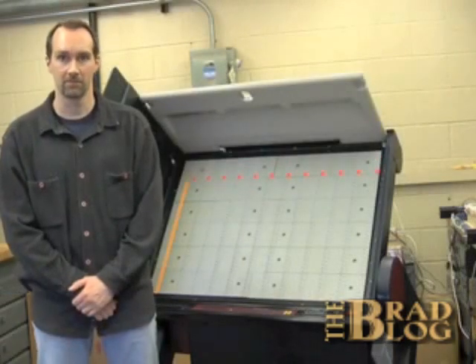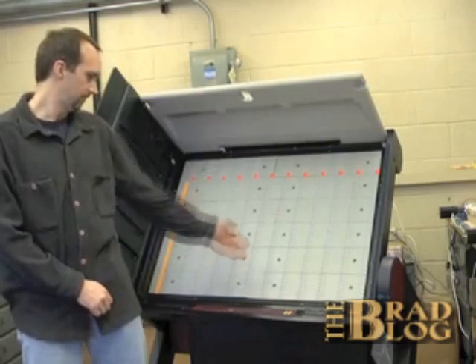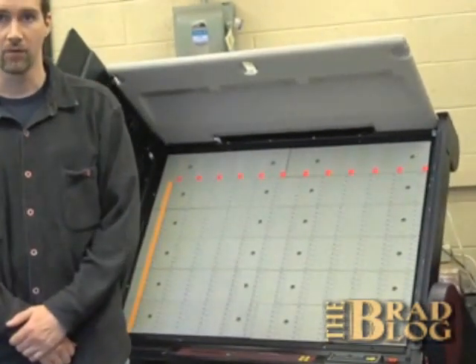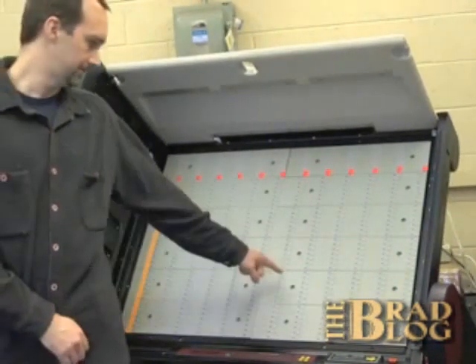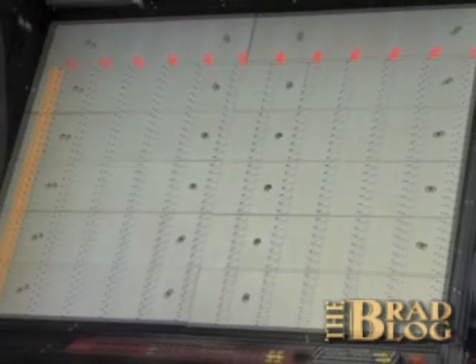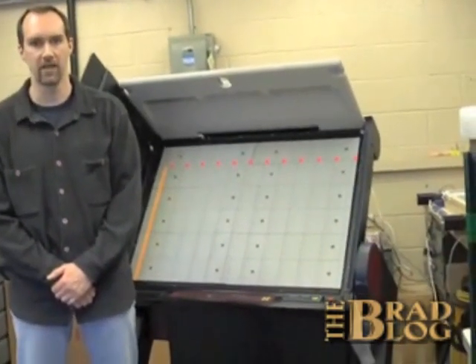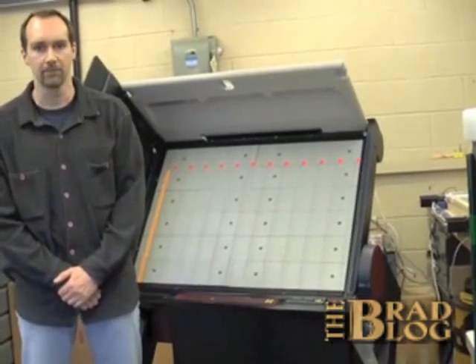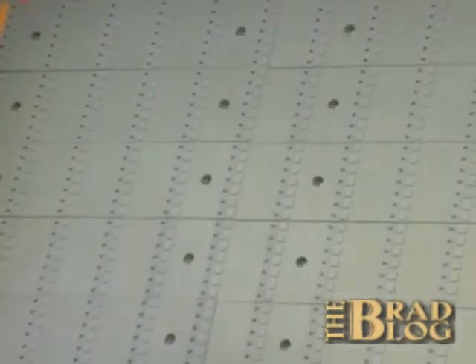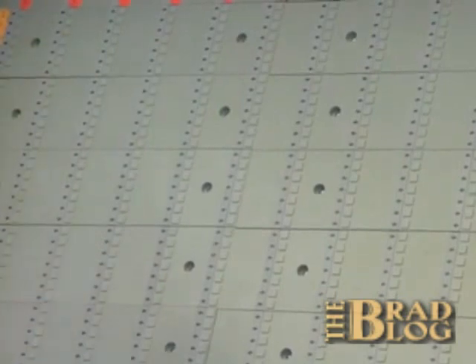After the voter template paper has been removed, there are 12 sub-panels. For our attack, we're going to swap one of the sub-panels out with an identical sub-panel that we have tampered with. This will allow us to switch the votes for two candidates — in our example, the candidates assigned to positions G22 and H22.